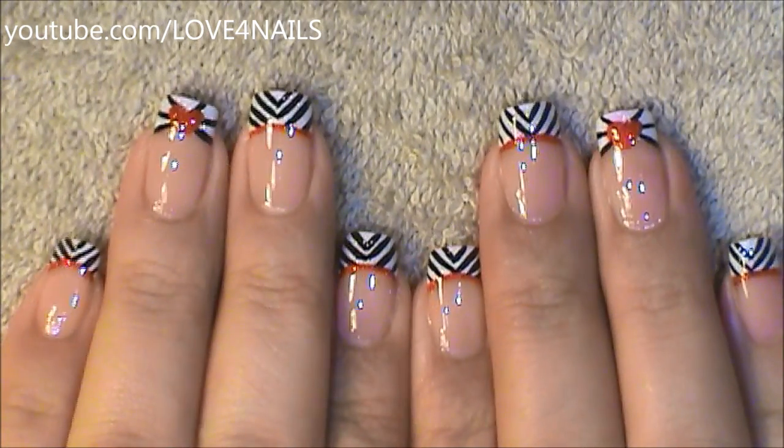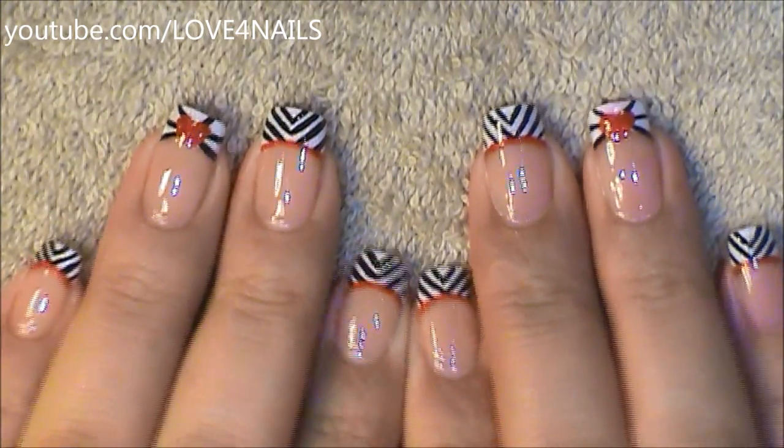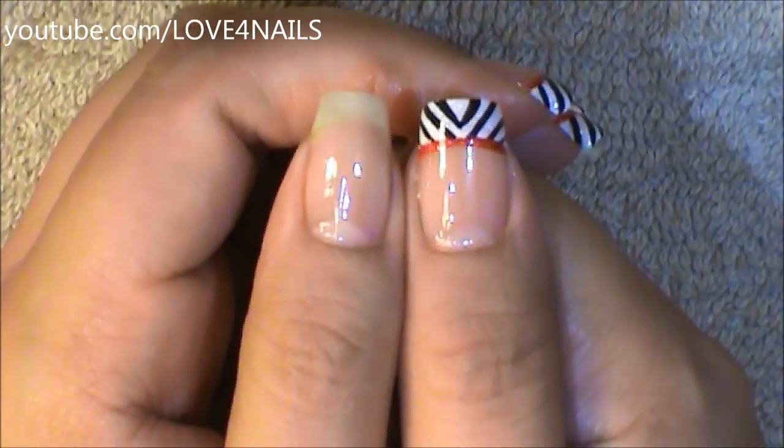This nail art design consists of two patterns. The first one I'm going to be showing you is the one I have over my ring fingernail, and I'm going to be showing you both patterns over my thumbnail.